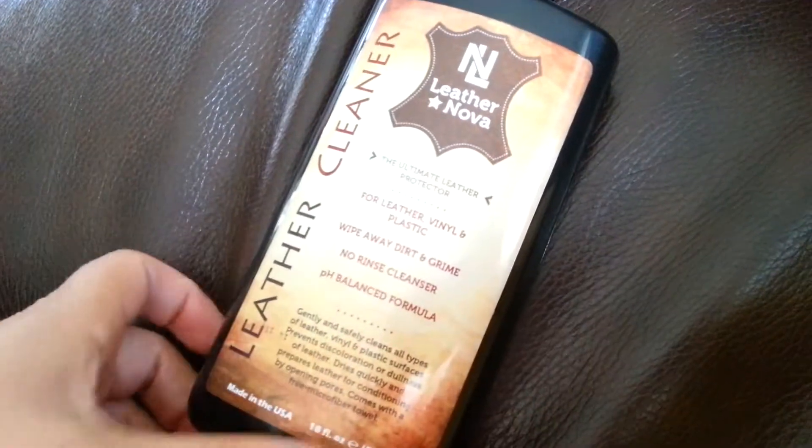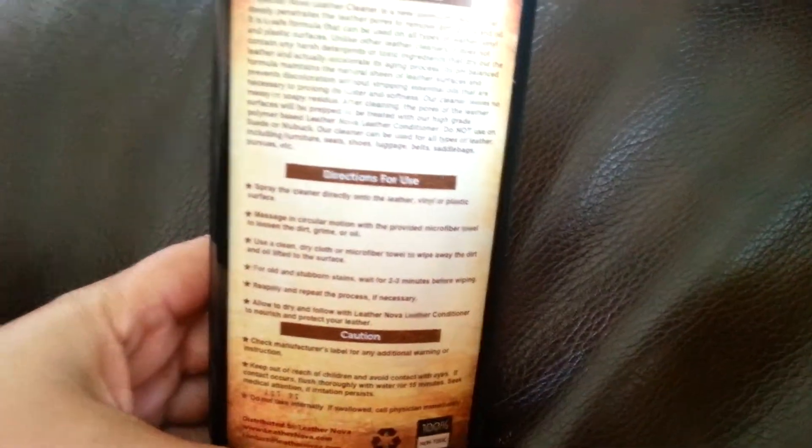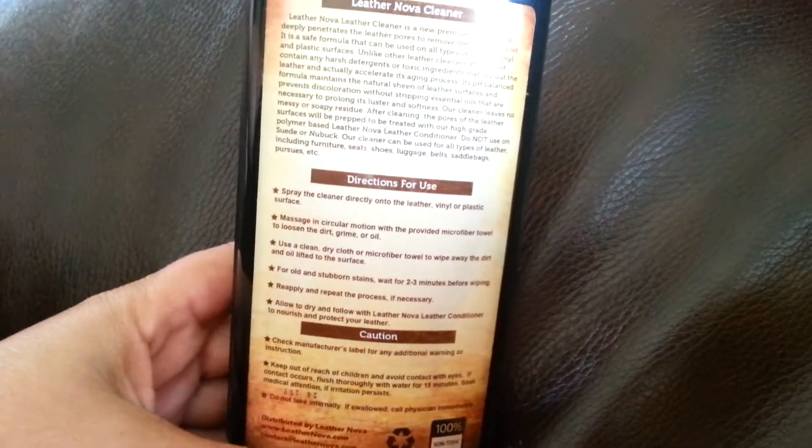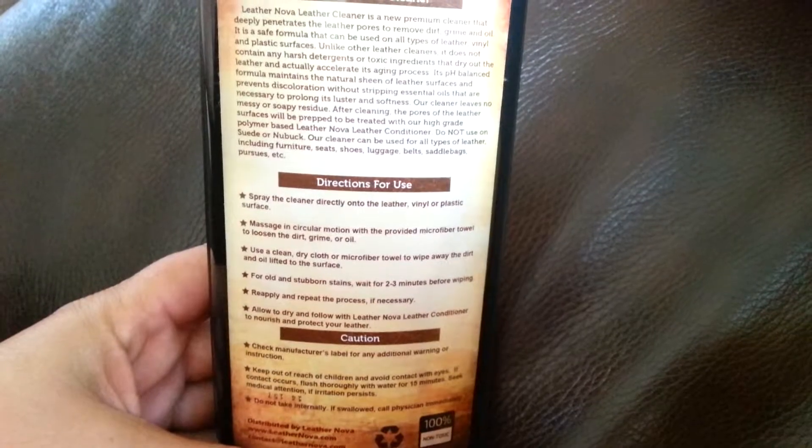Hey guys, Kelly Jules on the blog today with the Leather Nova Leather Cleaner. So what we're going to do is follow the instructions. It says to spray the cleaner directly onto the leather and massage in a circular motion. It does say if you have stubborn stains to leave it on for a couple of minutes.